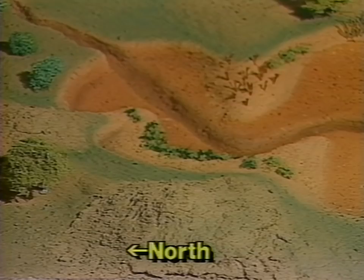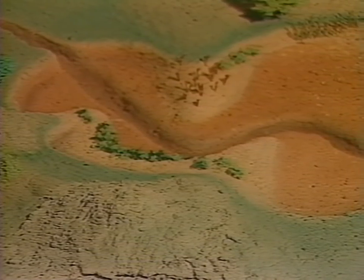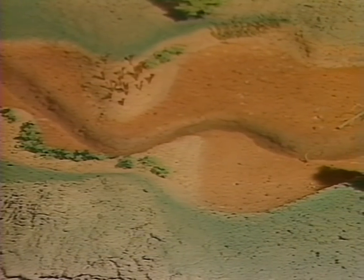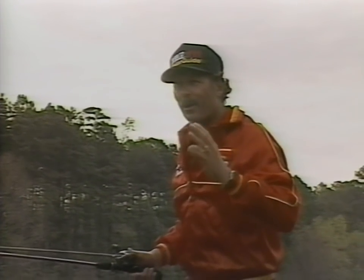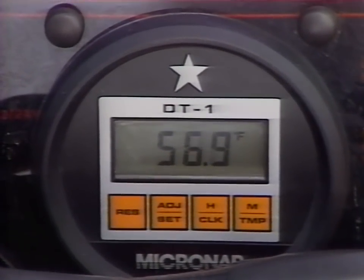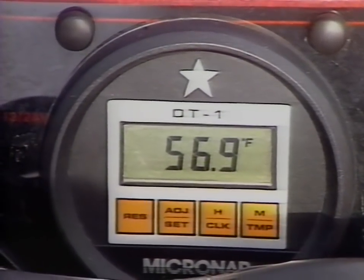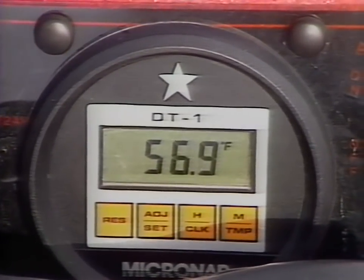For instance, this cove could have a water temperature as high as 58 degrees during the pre-spawn period, while out on the main lake just 300 yards away the water temperature may be 50 degrees — it can differ a lot. These bass in the warmer water are going to be much more active. I use the DT1 Micronar surface temperature gauge to tell me the exact temperature of the water, which is really critical during the pre-spawn because you're looking for the warmest water you can find.